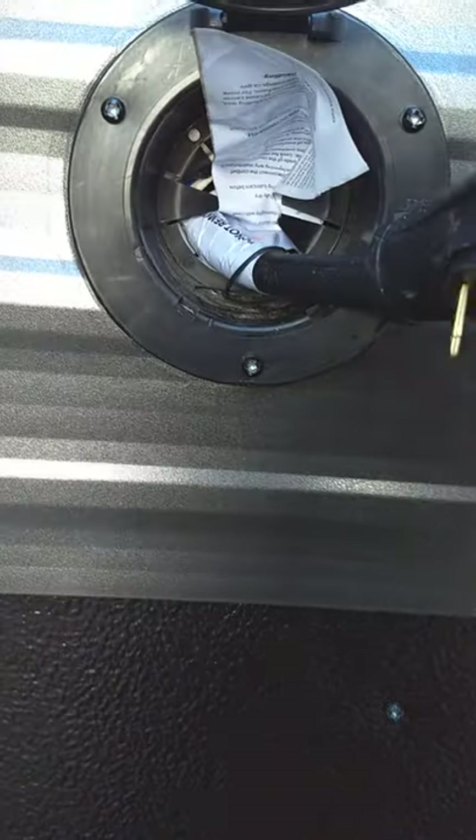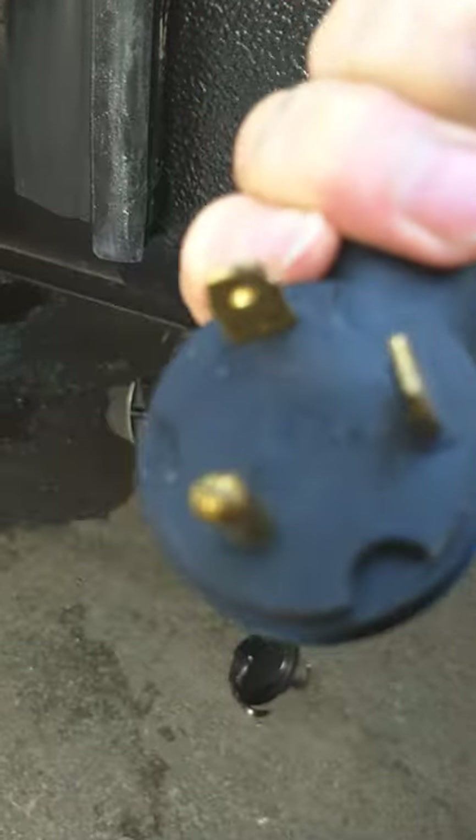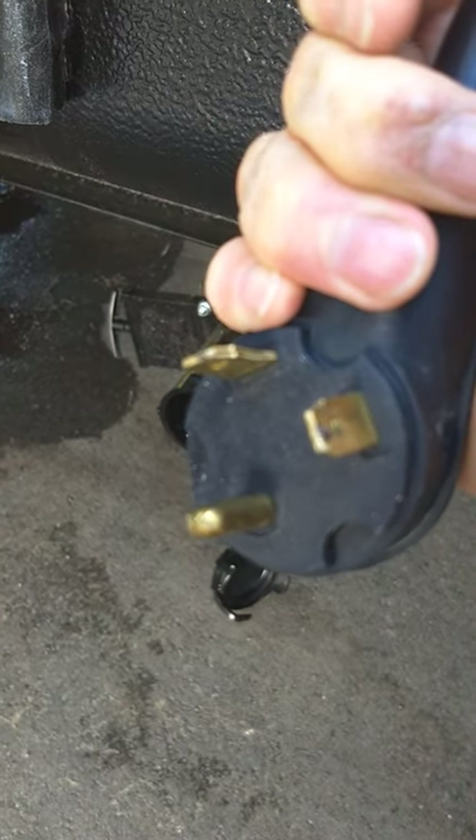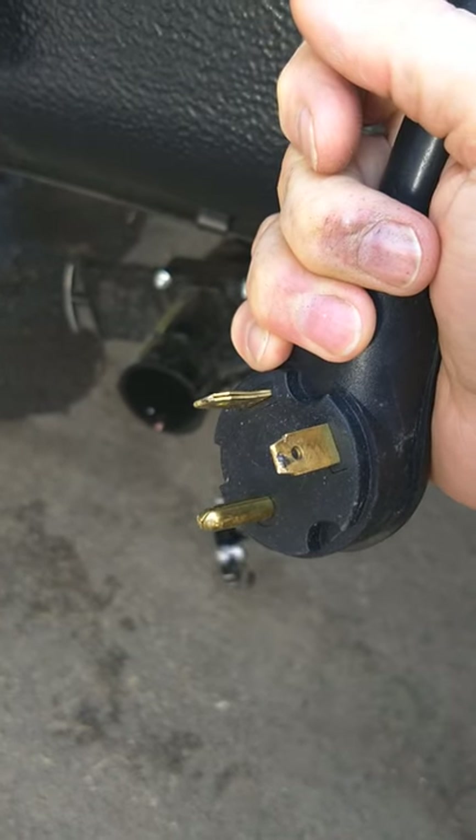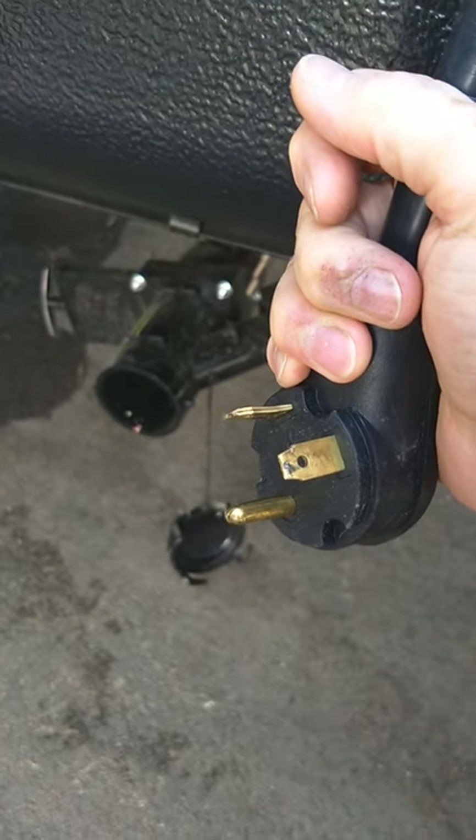This is where your power cord is — it's 25 feet long and 30 amp. We give you a reducer so you can plug it in at home, but keep in mind you can run everything in this trailer on 15 amps at home except the air conditioner — it will eventually pop a circuit breaker because it draws too many amps.